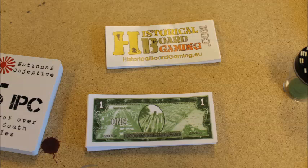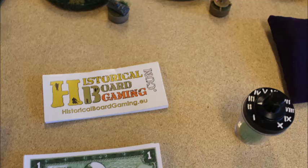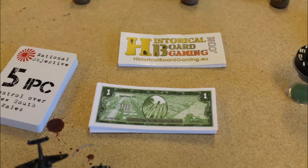Paper money was bought from Historical Board Gaming. This site is worth visiting if you need something to physically represent IPC, but also extra units or game markers. In fact, the website is highly recommended, as they have fair prices and really, and I mean really, excellent customer service.